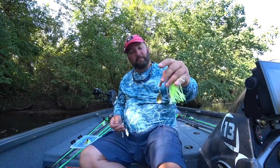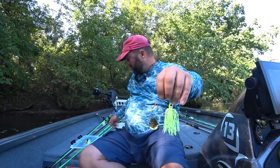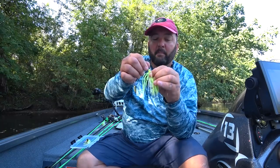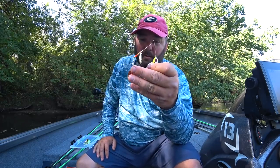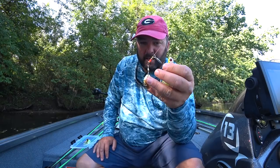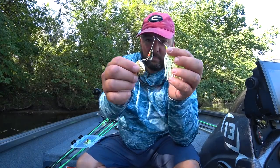First I've got a colorado bladed spinnerbait — this is the type I use the most. It just seems to get the most attention unless I'm in super clear water. If the water is stained, four-foot visibility or less, all the way to muddy, I'm throwing a colorado bladed spinnerbait.